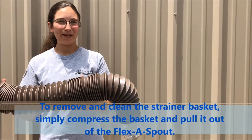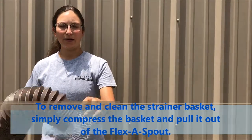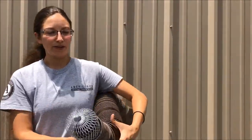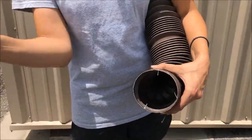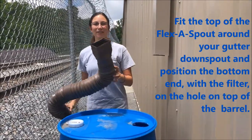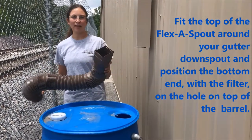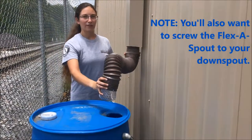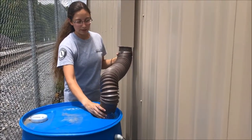We have our flexa spout assembled with the strainer basket at the bottom and drilled in place. When it gets filled up with leaves or other debris, the design allows you to compress it away from the screws, pull it out, clean it, and reinstall. We then insert the top of the flexa spout inside the sawed-off downspout and rest the bottom end into the hole in our rain barrel.